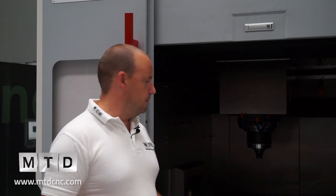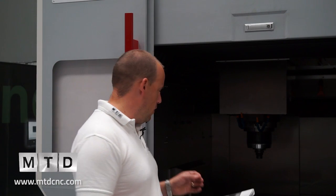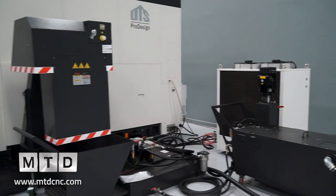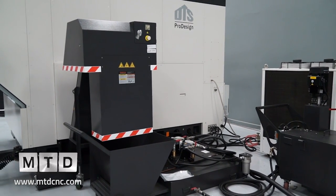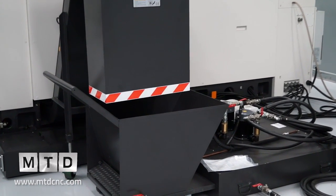Whether you go for a 12,000 or an 18,000 RPM spindle, you're going to remove a lot of metal. And when you do that, you need an efficient method of getting the swarf out of the machine. One of the nice features of this machine is the way that the swarf extraction is to the side. It sits very comfortably under the A and the C axis, and getting the swarf out of the machine is key to production.